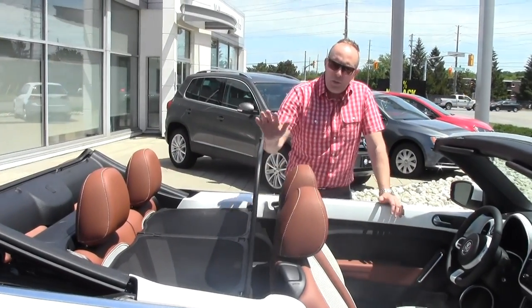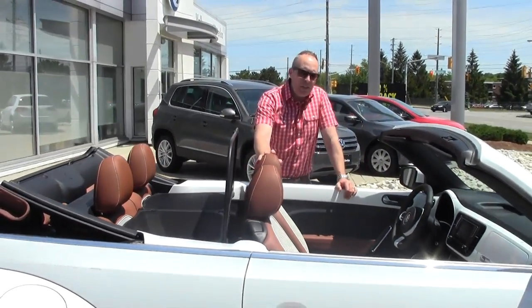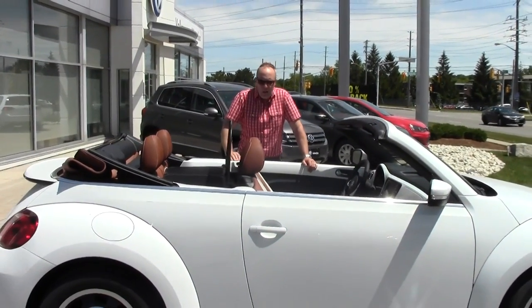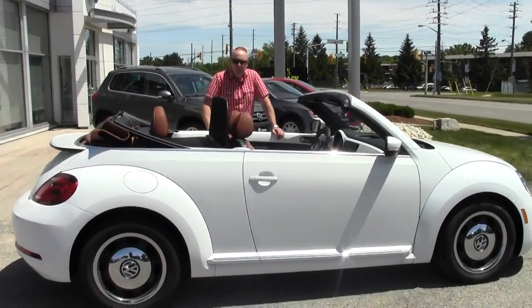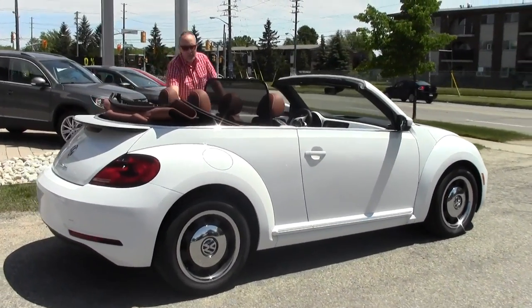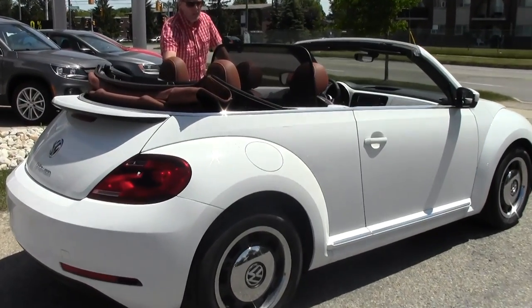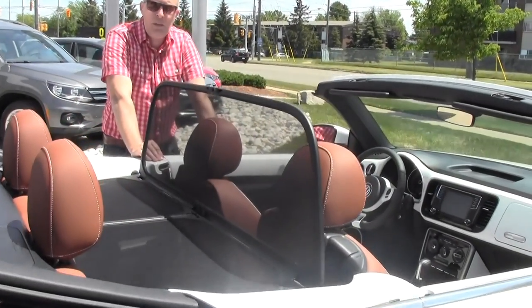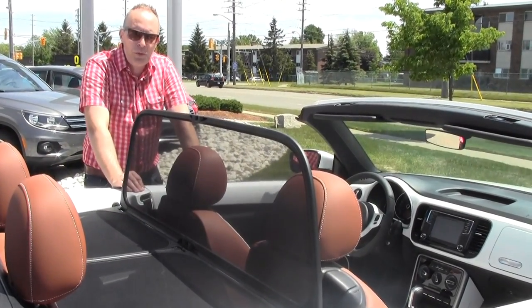It's a fantastic thing to have in a convertible because it reduces the wind recoil. Your hair won't fly around and it'll just be a much more comfortable ride. It does of course take out backseat occupancy, but if it's just you and another person cruising around, it's nice to have the windscreen installed. It does make for much more pleasurable cruising.